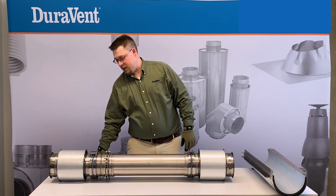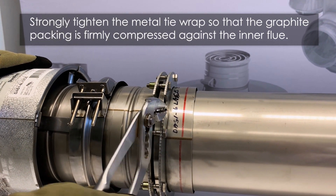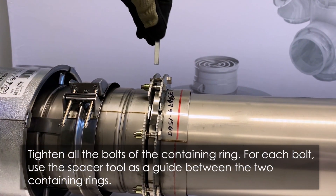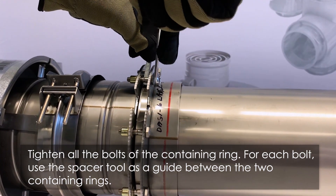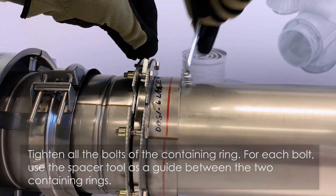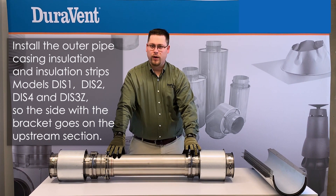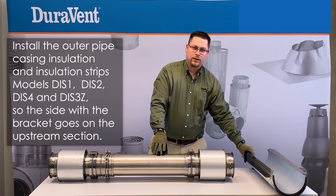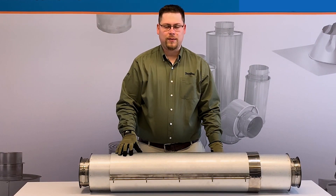Now we're going to take the pliers and tighten the compression band. Then take our spacer tool and a wrench and tighten up the bolts. After we've tightened the bolts, we're going to wrap — if we had an insulated product — and then apply our two half outer wall casings. With the outer wall assembled, you have a completely assembled adjustable length.